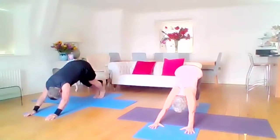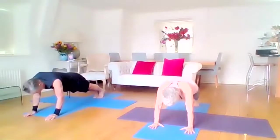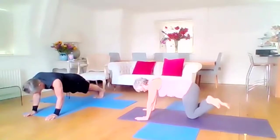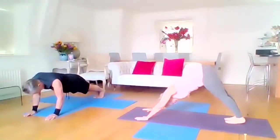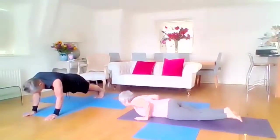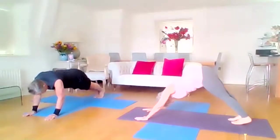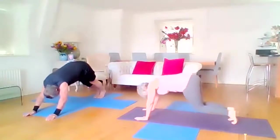Tippy toes, inhale into the plank — shoulders over the wrist, push the heels away. You can also pop your knees down if it's a bit too intense, lift up the ankles and have a half plank — lots of varieties. Back to downward facing dog. And do one more: inhale into your plank, or knees down, or just lay the full belly down — whichever you want. Exhale back to dog.